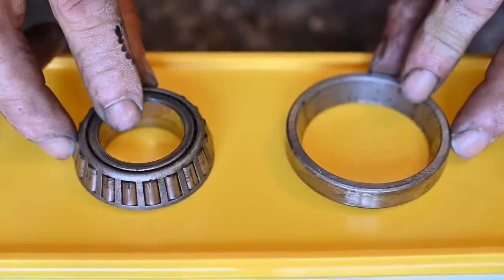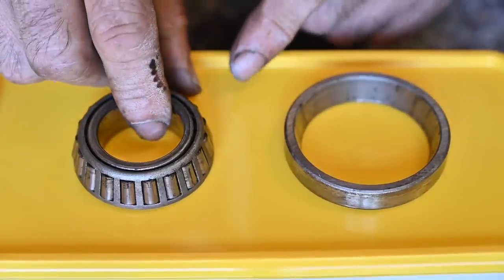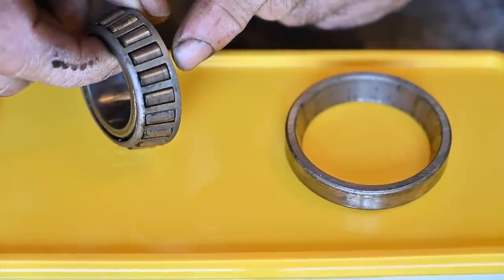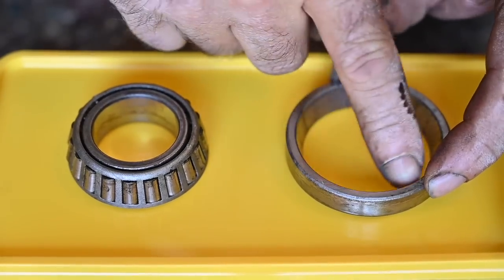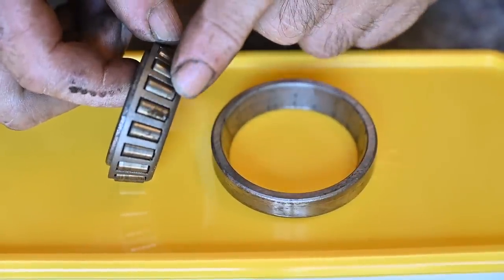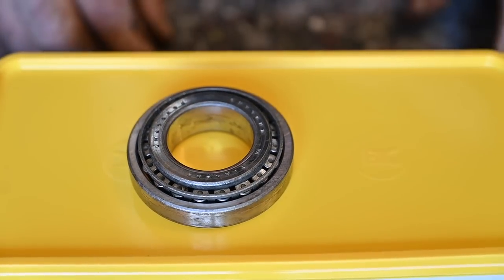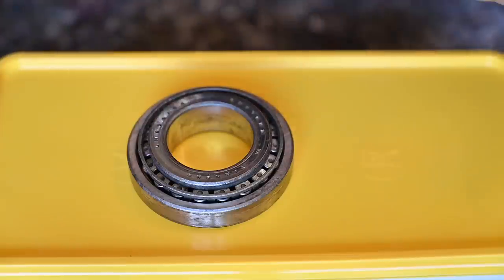Bearings come in many different shapes and models. The bearings we're going to fit into the Mini are what we call tapered bearings. Tapered bearings have rollers — they are not balls but like cylinders. The good thing about these cylinders is that they have a much bigger contact surface with the race they run in. So this is a much better bearing than ball bearings, because balls are very pointy in terms of where they run. The contact surface of a ball bearing is far less than the contact area of a tapered bearing.